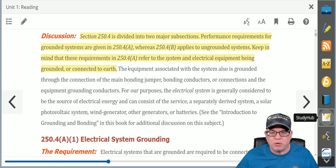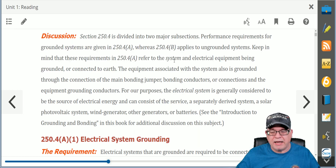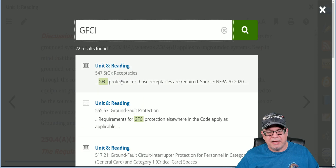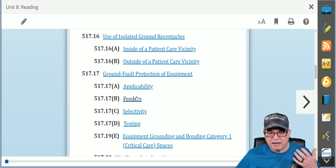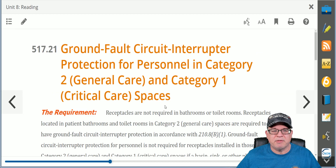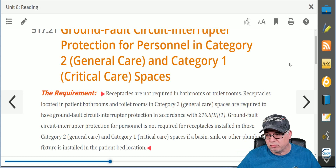You have all these features. If you want to un-highlight it, you simply highlight it again and say Remove Highlight. If you want to print anything, you can print it at any time. If you want to search something, you can actually search — let's say I want to search for GFCI, and I click it, and anywhere that there's a topic on GFCI it'll come up. In Unit 8, for example, there's a topic about GFCI incorporated into this program — here's your ground-fault circuit interrupter, which happens to deal with health care facilities. You can search through the program any way you want.